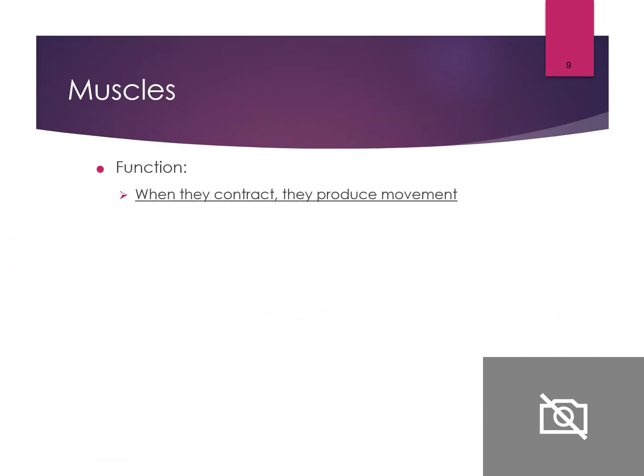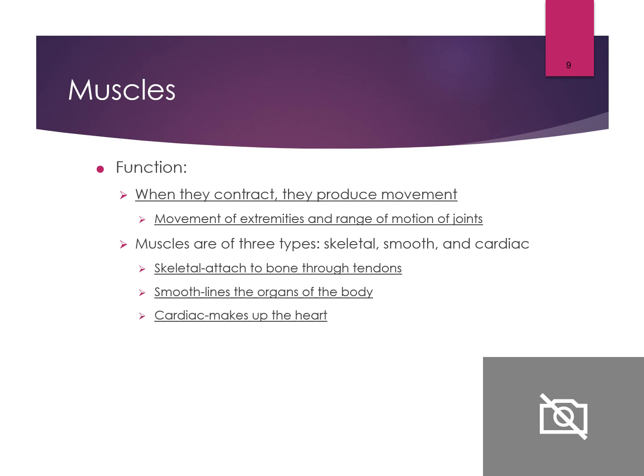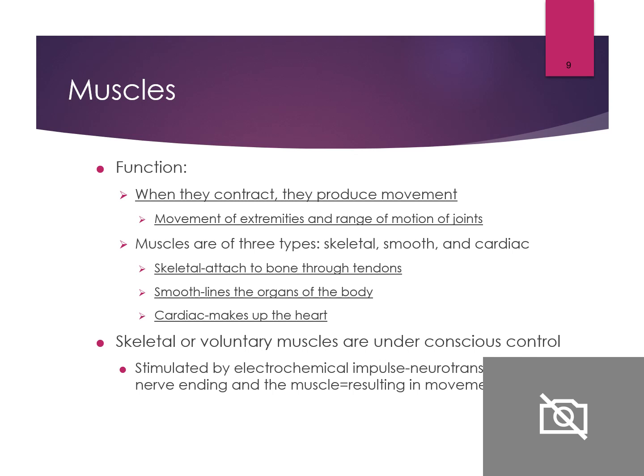Muscles: when they contract, they produce movement — movement of extremities and range of motion of joints. There are three types: skeletal, smooth, and cardiac. Skeletal muscle is attached to bone through tendons. Smooth muscle lines the organs of the body, such as the lungs. Cardiac muscle makes up the heart. Skeletal or voluntary muscles are under conscious control, stimulated by an electrochemical pulse — a neurotransmitter between the nerve and the muscle — resulting in movement.